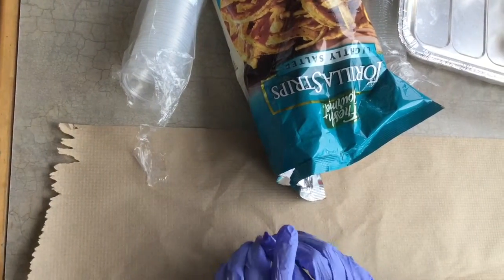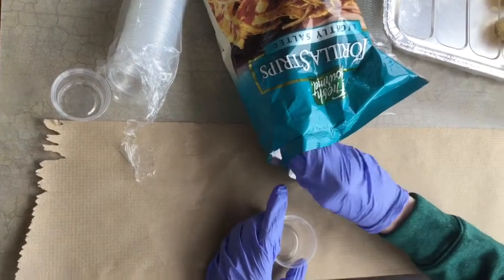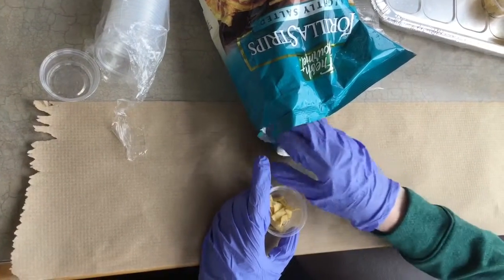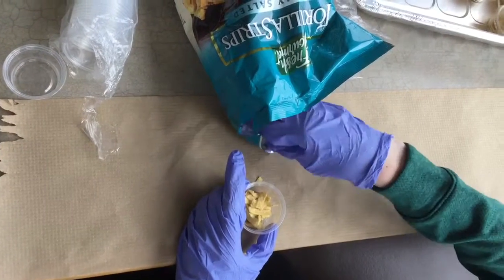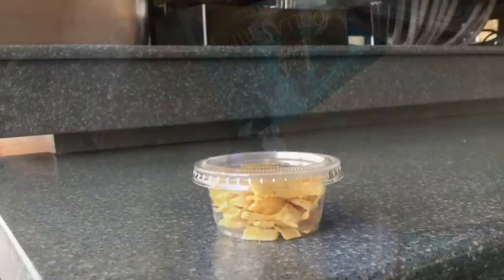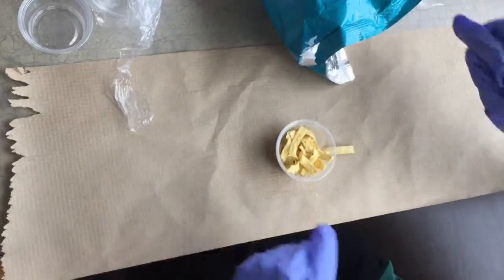Put the cup down and fill it with the food item. If you drop some of the tortilla strips or croutons on the table, throw them away. Do not put them in the cup. These items should be filled to the top. When they are full, put the lid on.